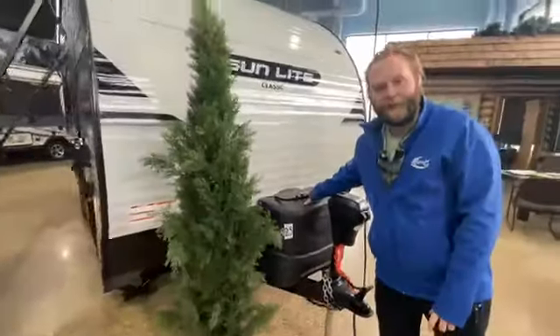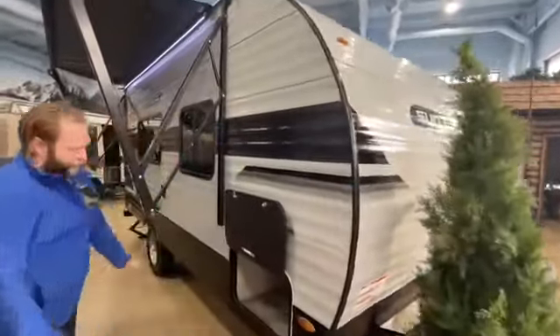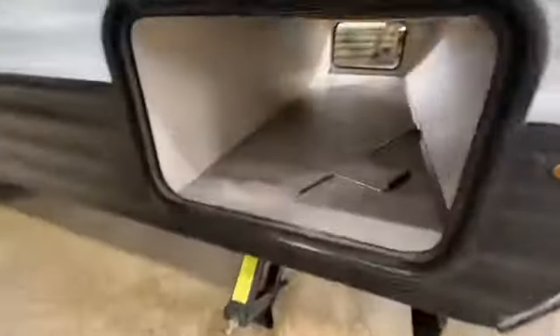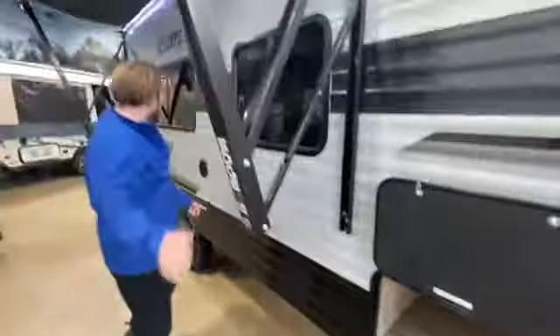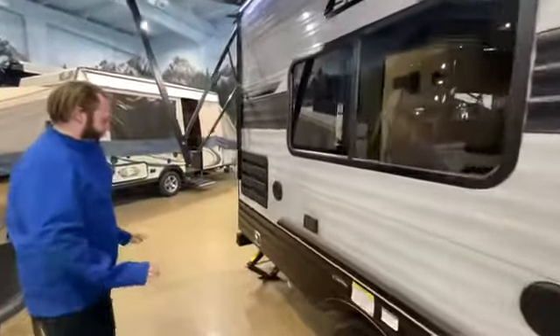It has two 20 pound propane tanks, which is very uncommon on a lightweight unit. As we come around, there's awesome pass-through storage, one awning, and outside speakers. This unit is awesome to be outside of.